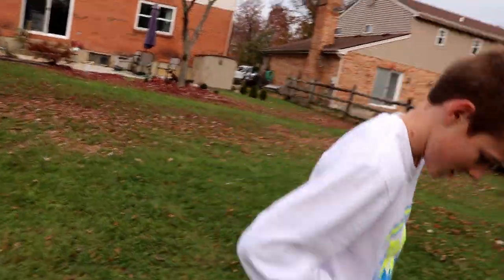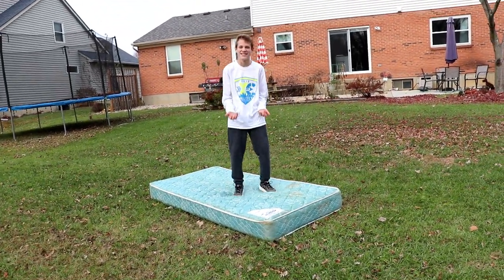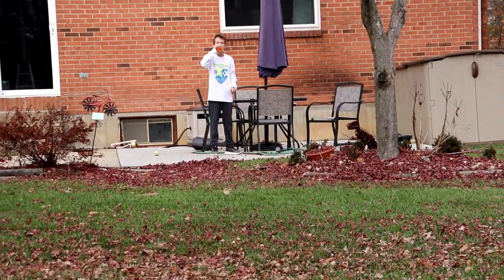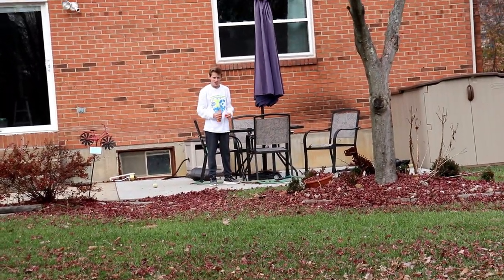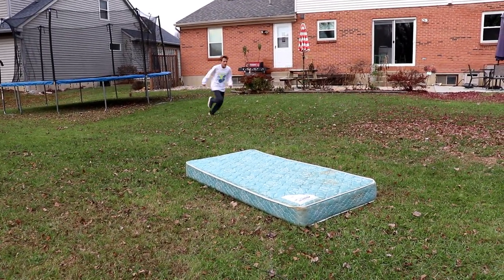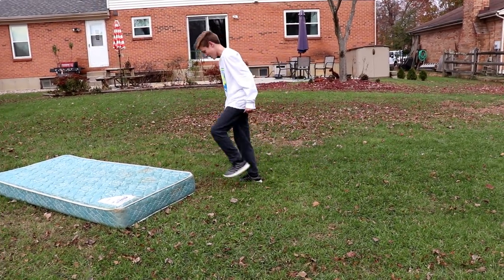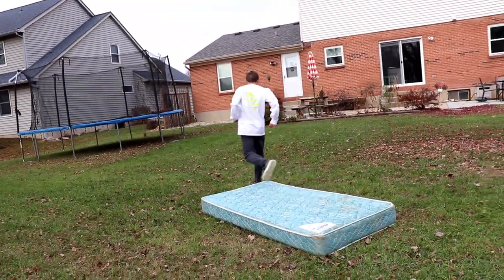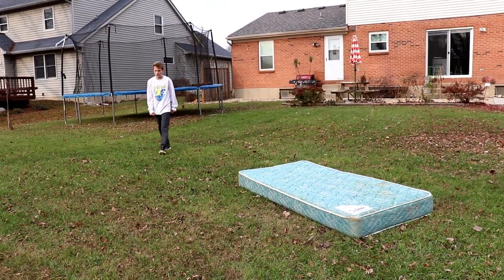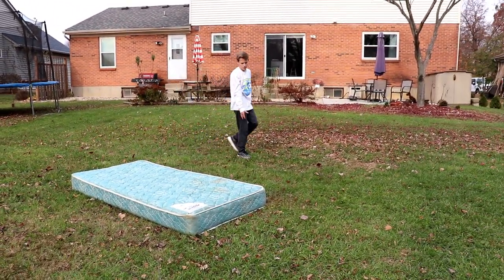That'll warm up, you know. Pretty good. Hey, that wasn't too bad. I thought you were gonna go onto the mattress. I'm actually gonna go this way because I don't want to be too far in the b-twist.